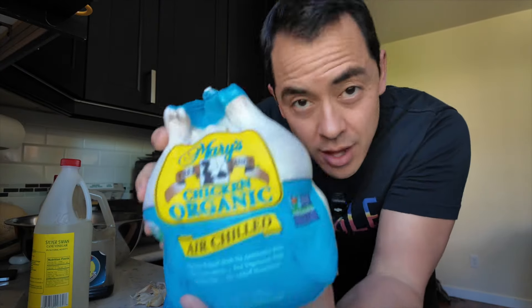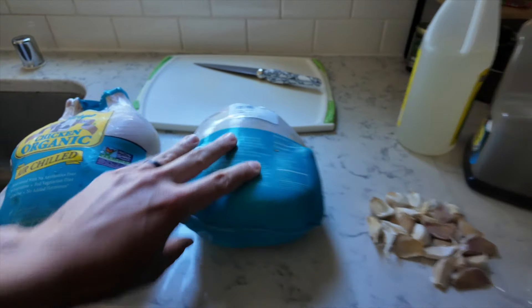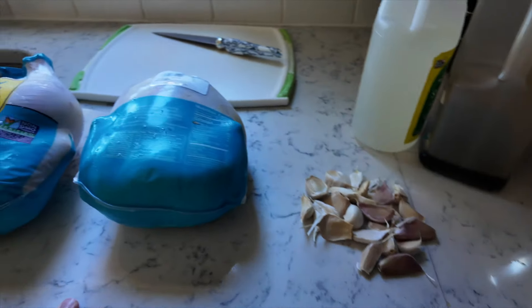I'm going to be making it with a whole chicken. If you've ever made adobo, you already know the ingredients are very basic: lots and lots of garlic, vinegar, and soy sauce. Naturally you've got your salt, your pepper, and you can add a little bit of sugar — just depends on your taste. I might throw in an onion, but that's the basic ingredients.